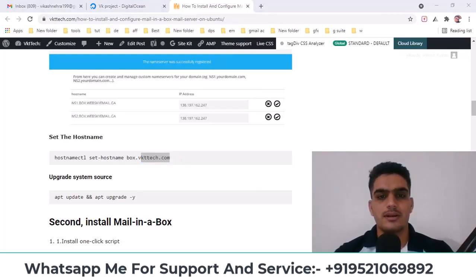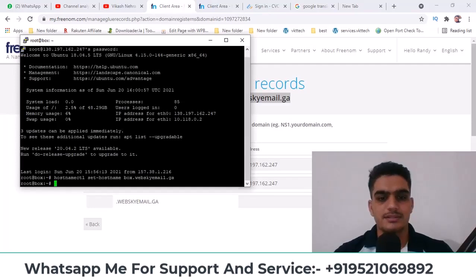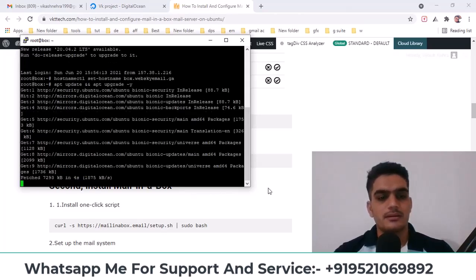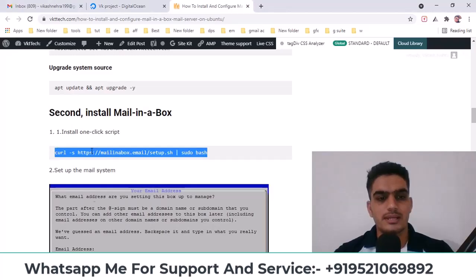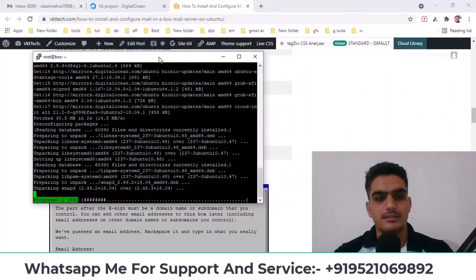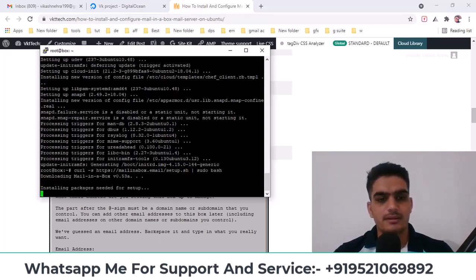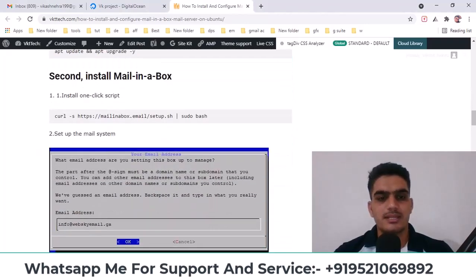I've copied and pasted my domain and pressed enter. After that, I'll run the second command — copy and paste it, it's very simple. You just need to run a few commands and your mail server will be installed. Next, to install Mail-in-a-Box, you need to run this command. Copy it, let it complete, and then we'll run the next command. It's been installed now. Run it — it's being installed. You don't have to do anything else, just copy and paste these commands. I've shown all the steps here through screenshots.